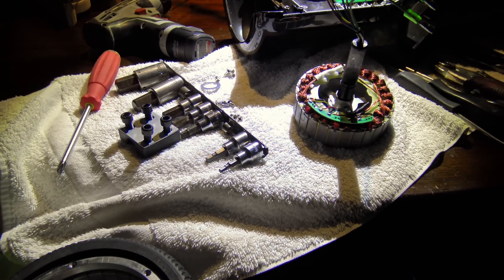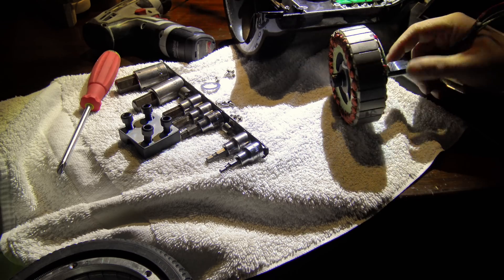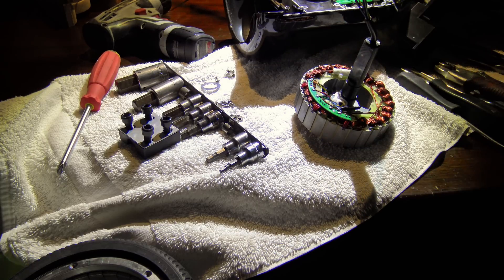Hoverboard internals — what do these powerful tiny motors really look like? Companies say their boards have a 200 or 300 watt motor, which is most likely true, but in general they're all going to be pretty much the same design. The wattage comes from what the electronics of the board dish out, so the other electronics pretty much determine how much power goes to the motor. It's quite possible they're all 250 watt motors, at least for 6.5 inch boards, and manufacturers are just pumping a little bit more in there.